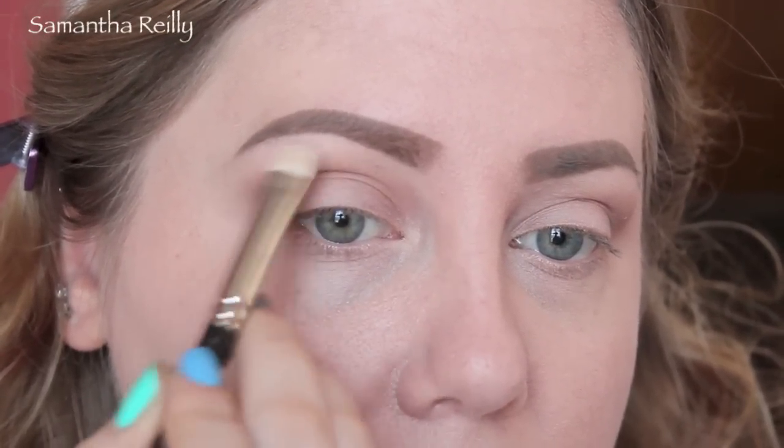I'm going to start with MAC Kidd eyeshadow and put that all over the crease as my transition shade. I think I want to move to a pink transition at one point — I want this to be a raspberry pinky kind of look, so we're going to figure that out together. I'm going to take Blanc Type by MAC — which is barely there, this eyeshadow has been hanging on for dear life — and go under the brow with that. This is Early Bird by MAC, a little bit on my MAC 217, and I'm going to put that in the crease.